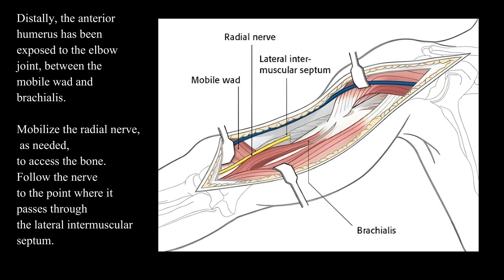Distally, the anterior humerus has been exposed to the elbow joint between the mobile wad and brachialis. Mobilize the radial nerve, as needed, to access the bone. Follow the nerve to the point where it passes through the lateral intermuscular septum.